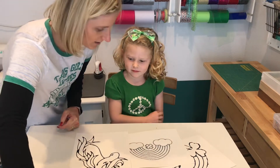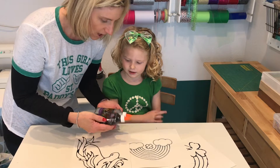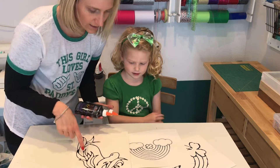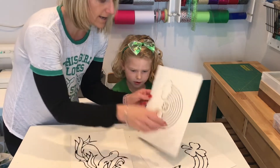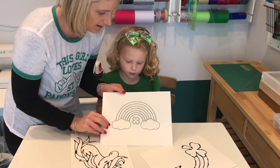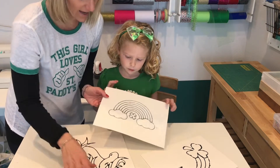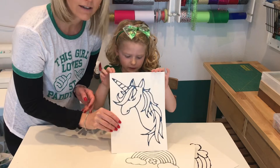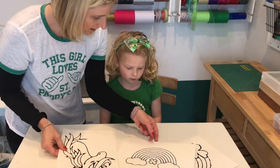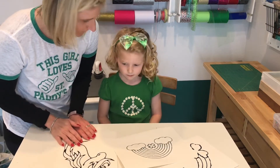We already did the gluing, right? We glued on top of a traced figure on our sheets — one is a rainbow and one is a unicorn. And then we had to let the glue dry overnight.